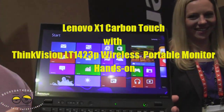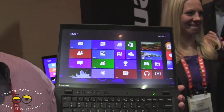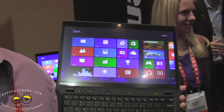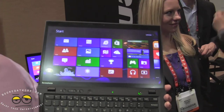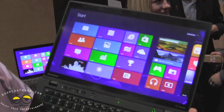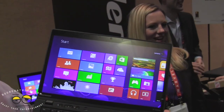This is the touchscreen version of our existing X1 Carbon. It is a slight bit thicker than the original. The original X1 Carbon was 18mm, so this is 20mm. But we have an anti-glare full 10-finger touchscreen.